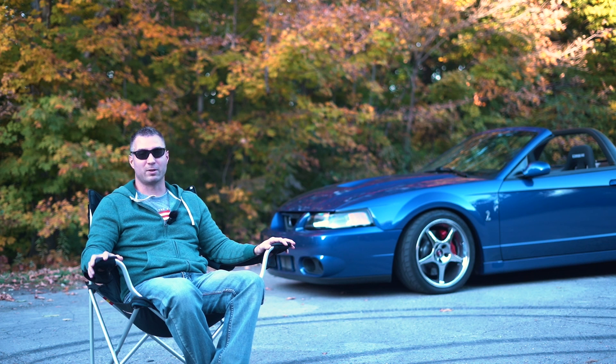For exhaust, I've got the SLP long tube headers mated to the SLP X-pipe and LM2 resonators, so it's full SLP exhaust all the way back.